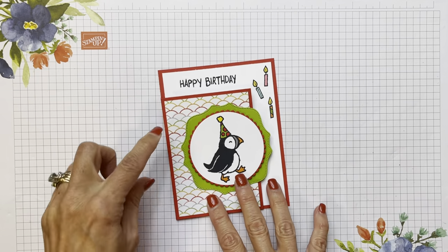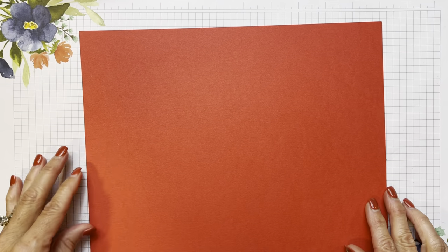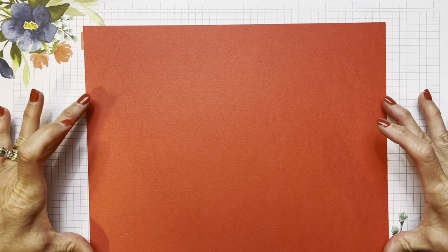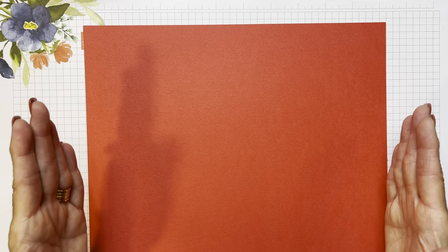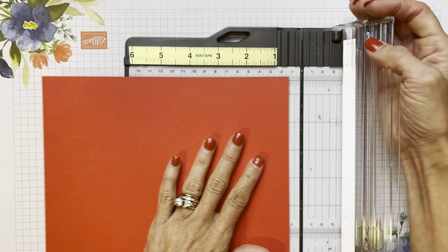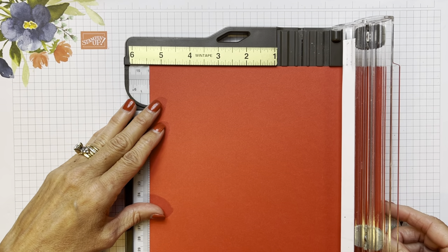The first thing I'm going to do is make the card base — it's so simple. We're going to start with an 8.5 by 11 and we are not going to get two cards out of this like we normally do, because we have to cut on the 8.5 inch side to five and a quarter, because we need ten and three quarters. So we're going to take that and put the 8.5 inch side of our paper to five and a half.